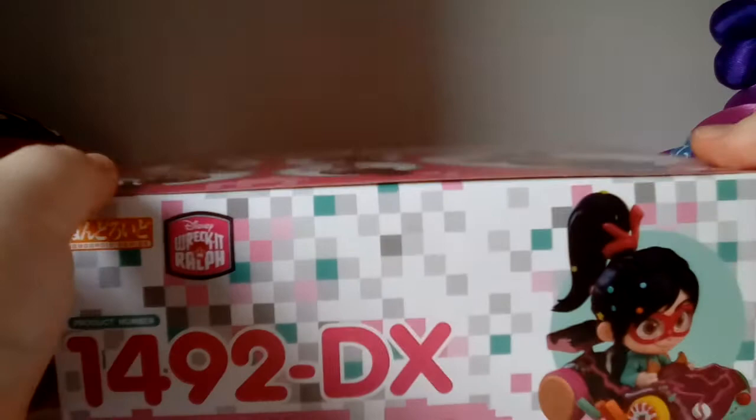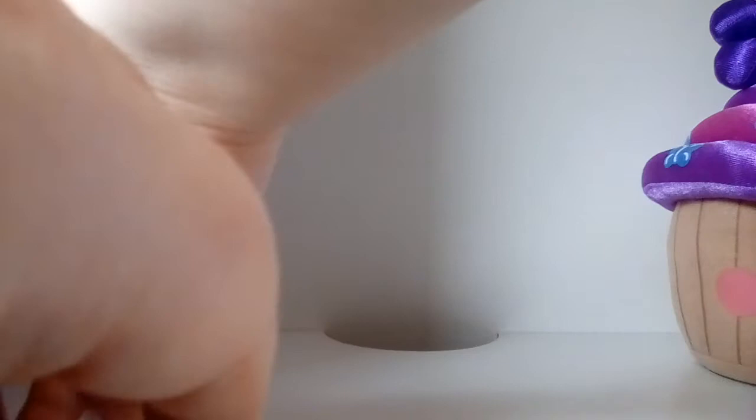As usual, I have removed the seal from the top so it's easier for me to open up during filming, and here's the bottom of her box. Now let's free her from her box prison — it's a really nice box prison. Will it be easy to open up? Yes, that's good.